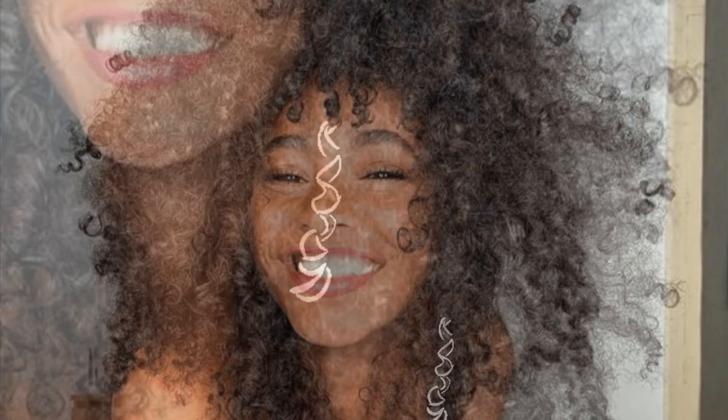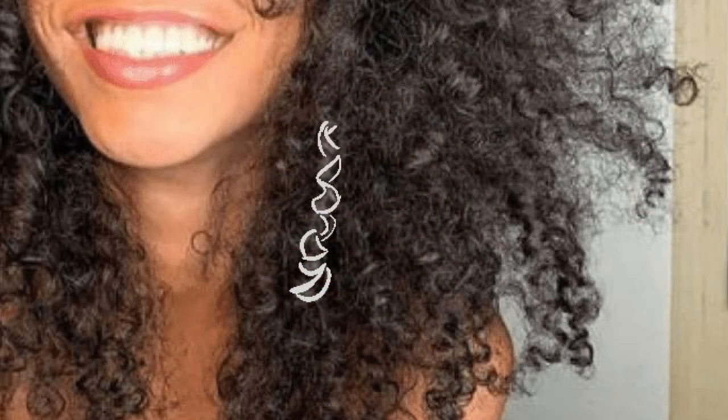The first thing we have to discuss is how to identify the curls you're working with. Hop onto Pinterest and find some good references. There are so many different types of waves and curls, and which type will inform how you draw them. I recommend tracing over some of the curls first just to help you see the pattern and how it behaves. The example I have here is basically just like a bunch of noodle shells going back and forth.